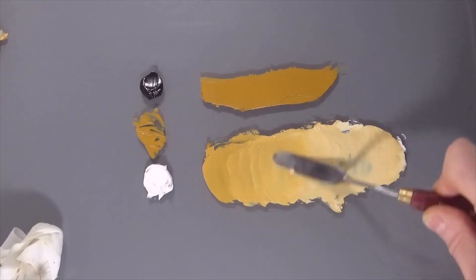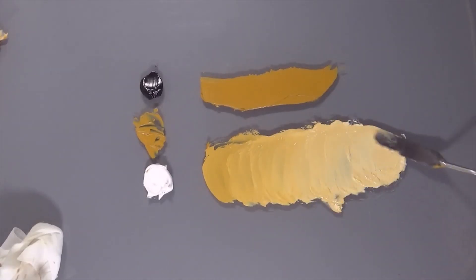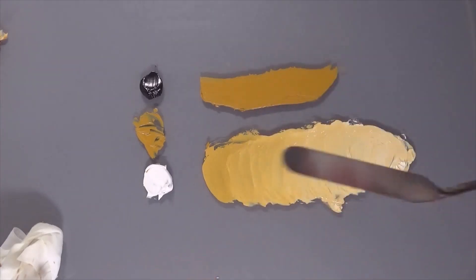I'll take it to one end and then bring it back. I think that'll do us for the tints. Clean the palette knife off — just using baby wipes here to keep it ever so clean.